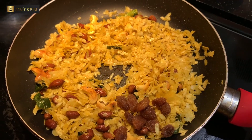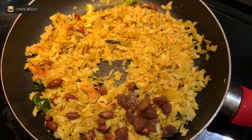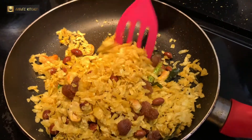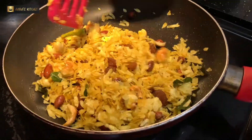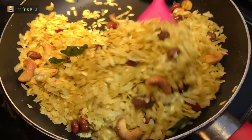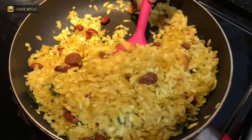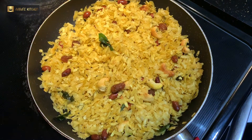Now I am adding some raisins to it, salt as per taste, and a pinch of sugar — if you don't have powdered sugar you can add normal sugar. We have to mix it very well and cook it for two to three minutes on low to medium flame so that all the spices mix in very well and it gets a nice crunchy effect.